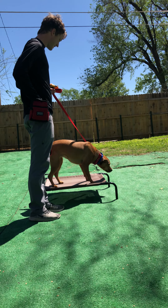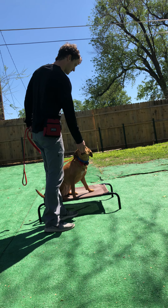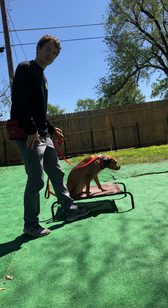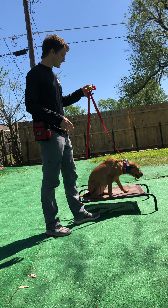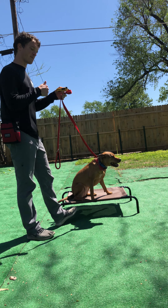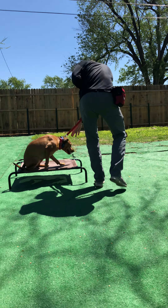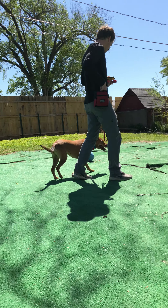Place, sit. Sit — yes. So I said 'sit' the first time and she didn't do it. Then what I did is I said 'sit' the second time, held it down, and then I pulled up on the leash pressure — her head went up and her butt went down — and then I still rewarded her. Good girl.